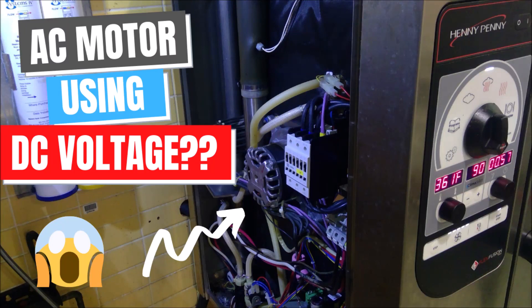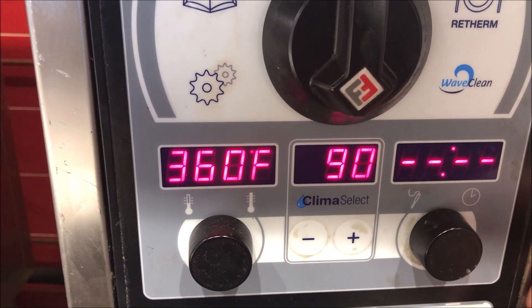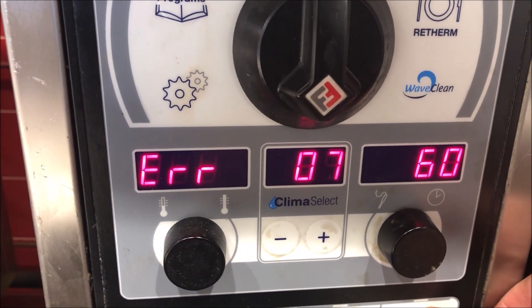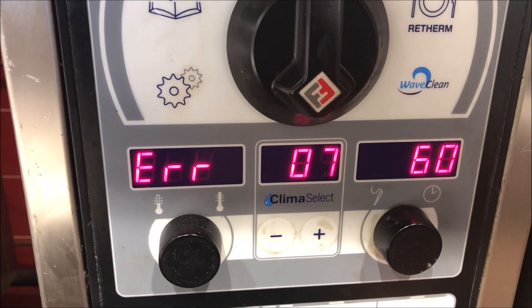Today we have a combi oven with error 0760, which is a motor error. As soon as we fire it up, we're getting the error immediately in less than one second. Let's pull up the service manual and see what's going on.